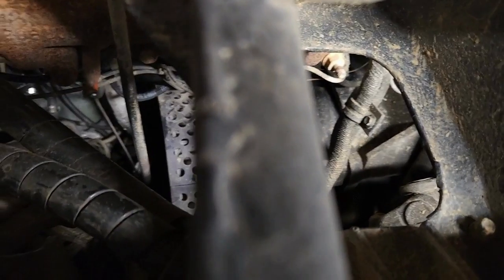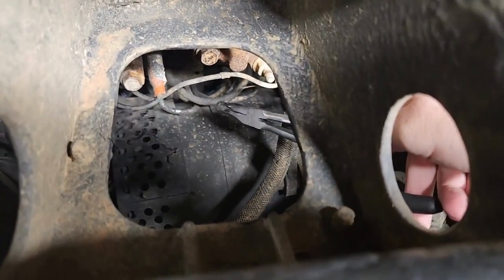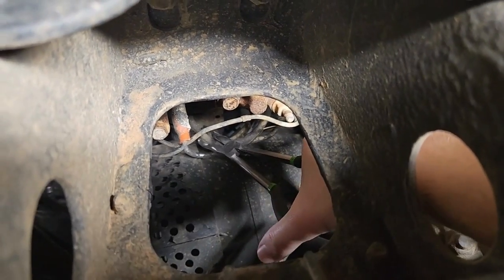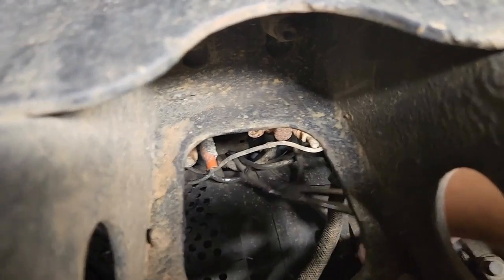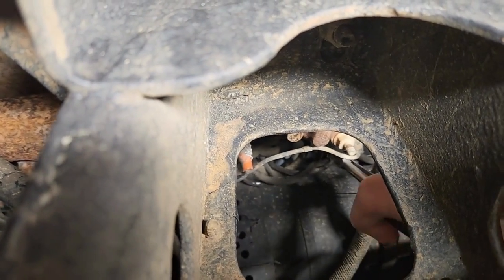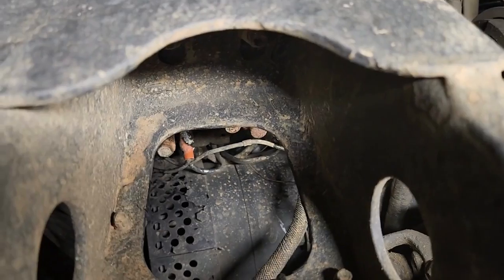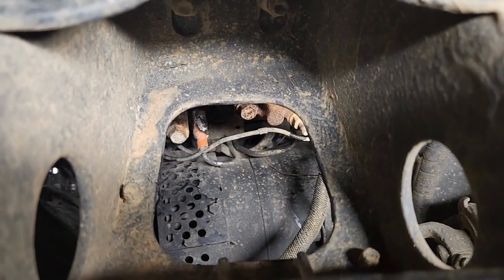All right, so I'm underneath here replacing these lines. I'm gonna reach up with my little tool and show you guys — here's one of those lines right there. I'll show you how easy this tool is. I just grip it, give it a little jerk, and pull it right off — just like that, it popped right off with no issues whatsoever. Now I get to cut the new one and put it on.